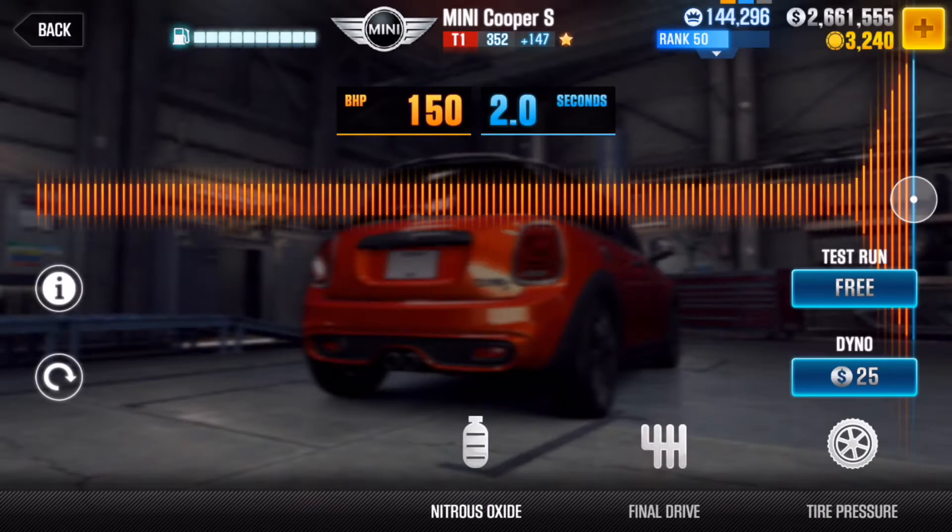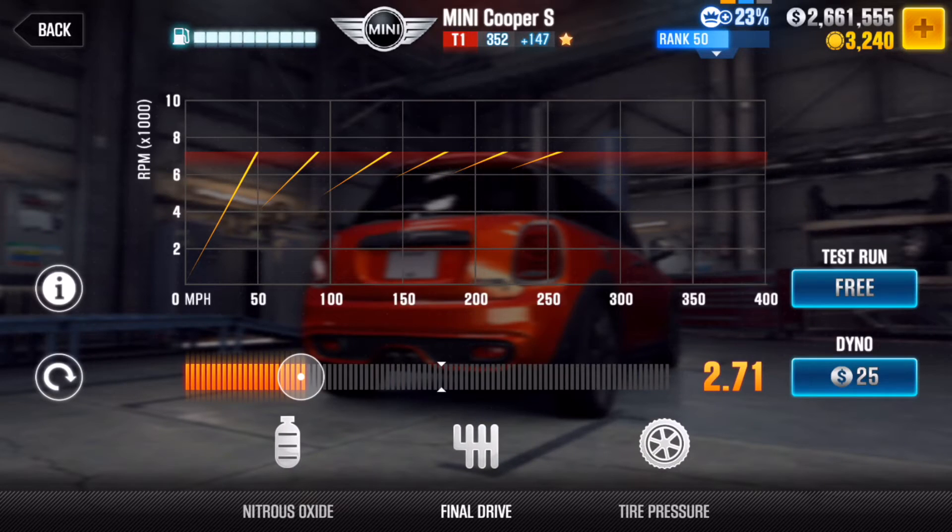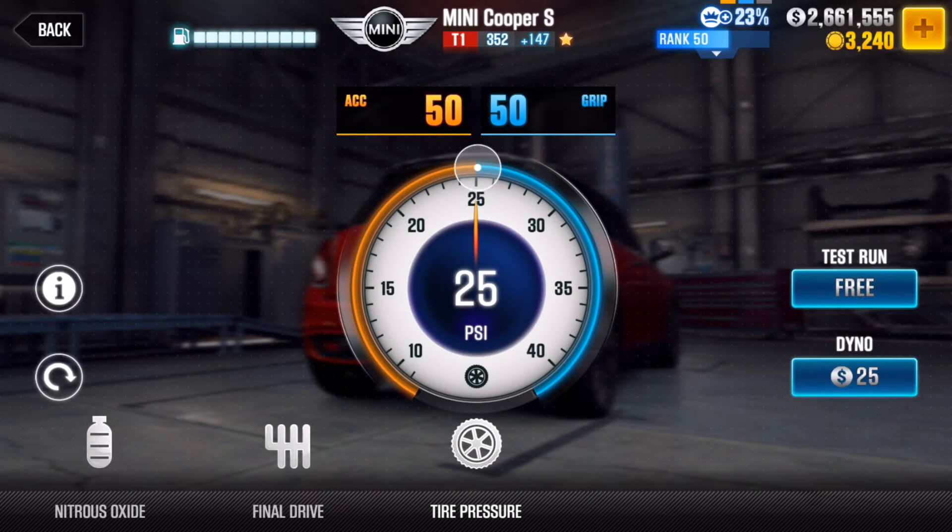Let's get right into the tune. For your nitros, you just want to stick the bar all the way to the right to provide you with 150 BHP for a two-second duration. For your transmission, you want to have 2.71.